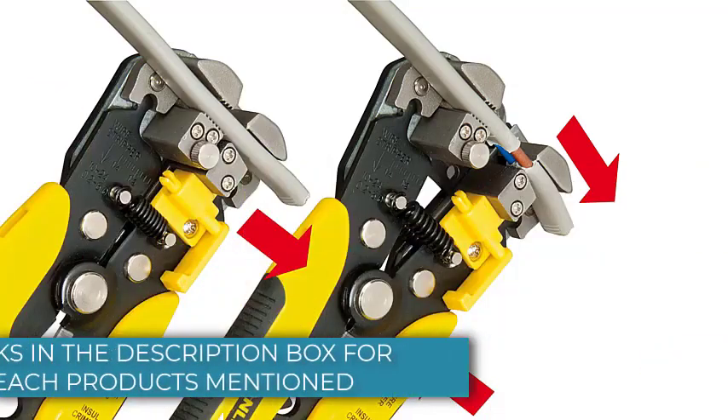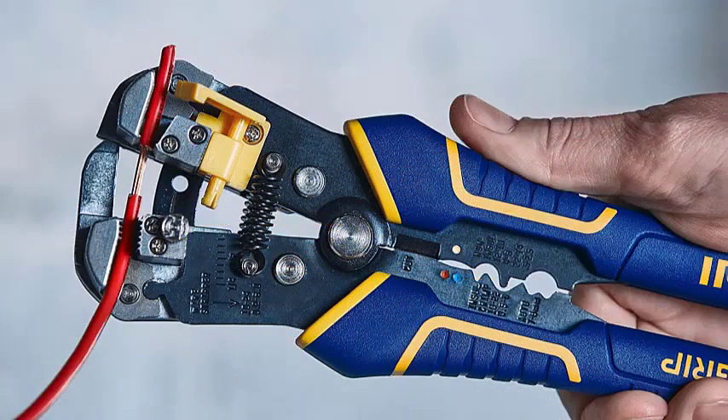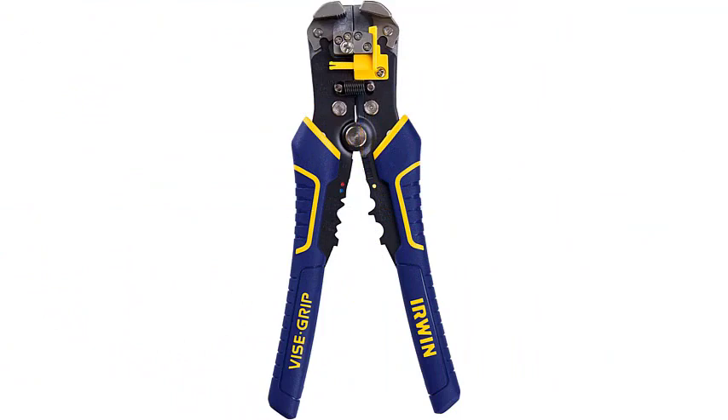An automatic wire stripper is a self-adjusting tool many efficient electricians use to strip out the plastic insulation from electrical wires and electronic cables. It not only saves you time but also energy. For wire cables, this tool cuts through the sheath down to where the wire sits without nicking or damaging it — at least, that's what the best ones do.